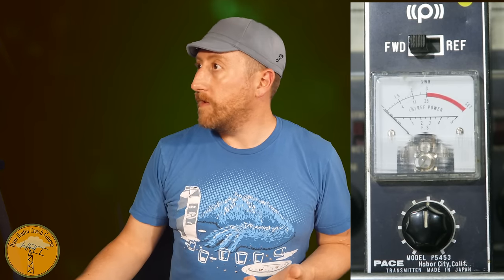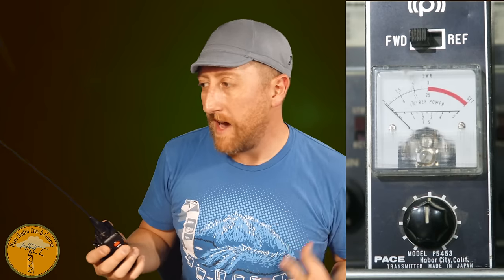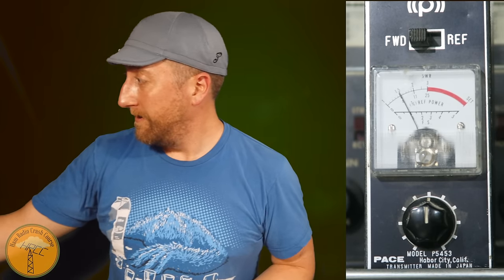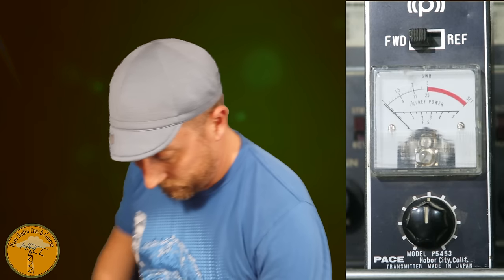First up at about three feet — keying up with the big tactical antenna — and that's way into the red, fairly powerful. Next up is the Nagoya 771 at about three feet, getting right about middle. Wow, I didn't expect that. Moving a little closer doesn't even really affect it that much. Now the Expert Power — let's try it at about three feet.